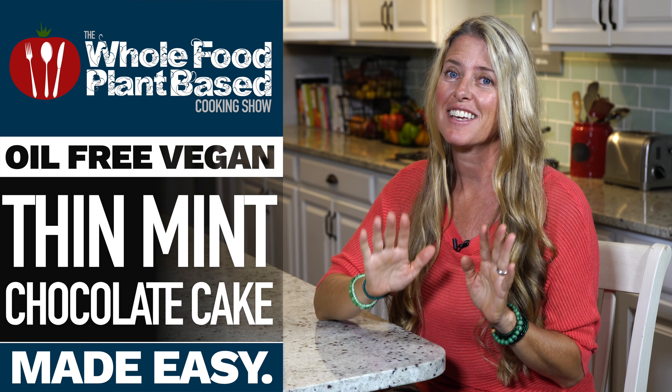Welcome to the Whole Food Plant-Based Cooking Show, where we make plant-based cooking easy. I'm Jill, and today we are making Thin Mint Cake.